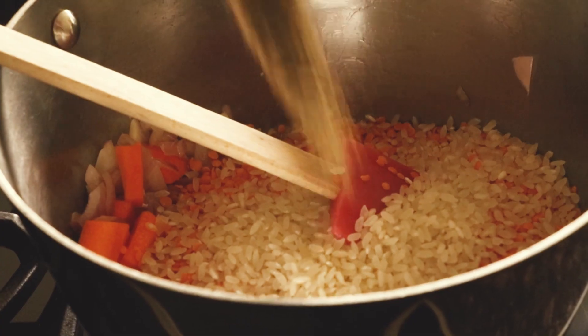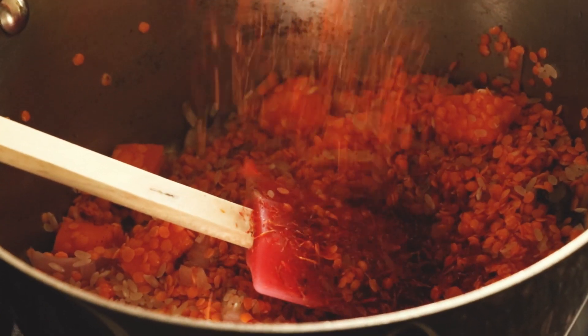Half a teaspoon of black pepper. I have something we call oscor — I think in English they call it saffron. I'm not really 100% sure, but if you don't have this, you can add some turmeric or you can use some saffron. It's up to you. It gives a nice colour and a nice flavour to it.